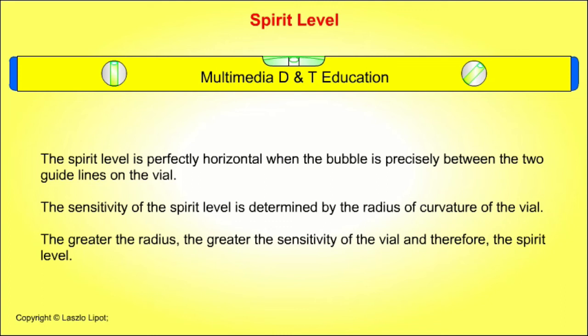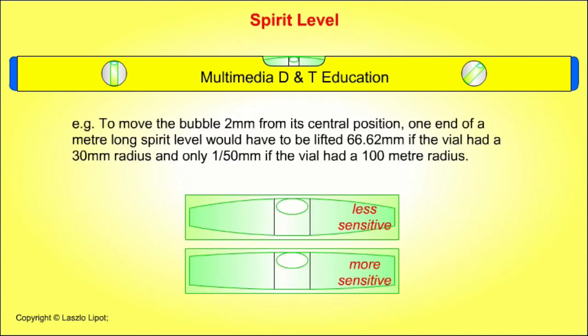The greater the radius, the greater the sensitivity of the vial and therefore the spirit level. For example, to move the bubble 2mm from the central position, one end of a metre-long spirit level would have to be lifted 66.62mm if the vial had a 30mm radius, and only 50mm if the vial had a 100m radius.